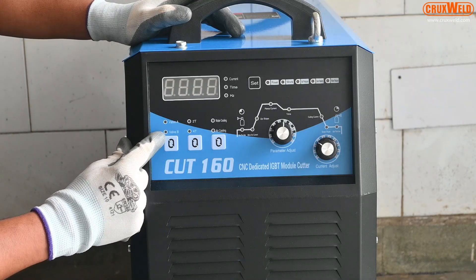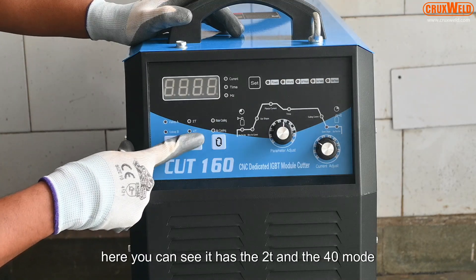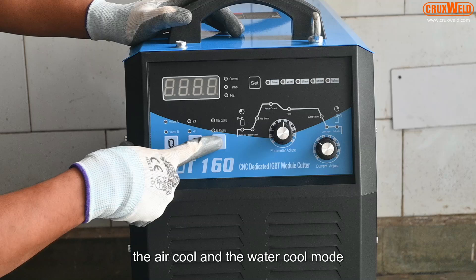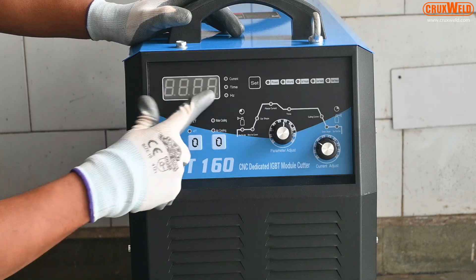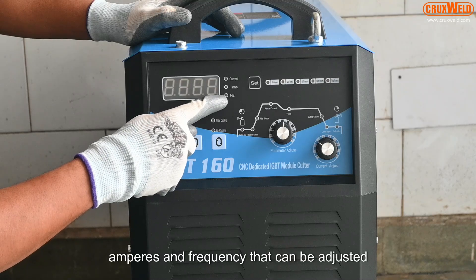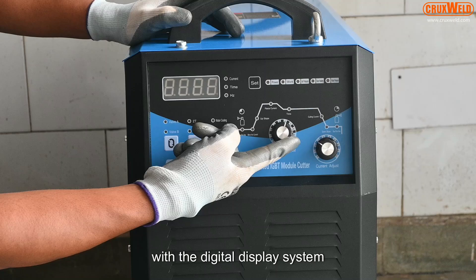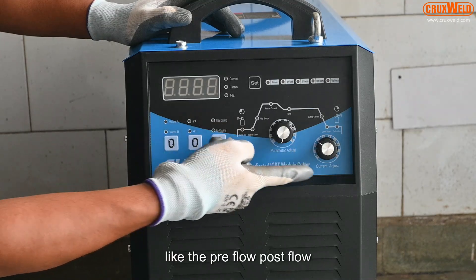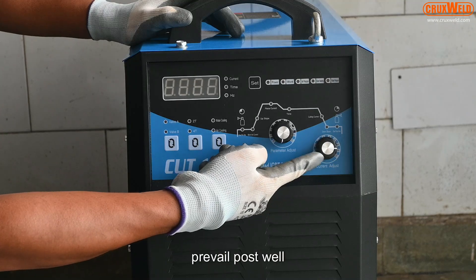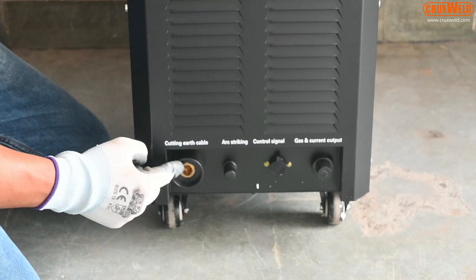The machine has the 2T and 4T mode, the air cool and the water cool mode. Parameters like the current amperes and frequency can be adjusted with the digital display system. This is the parameter control knob for pre-flow, post-flow, pre-weld, post-weld, and the current adjustment system.